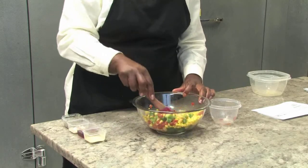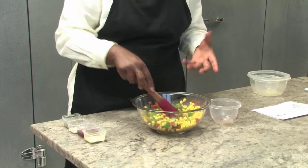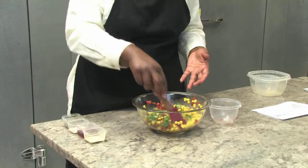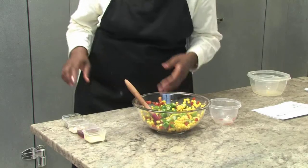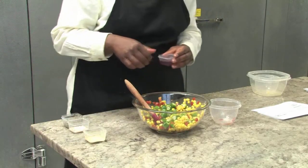We're going to find that the texture of the okra — the sliminess, so to speak — is going to be not as noticeable because of the dressing. It actually makes the dressing thicker. So let's go ahead and toss together the ingredients of the dressing.